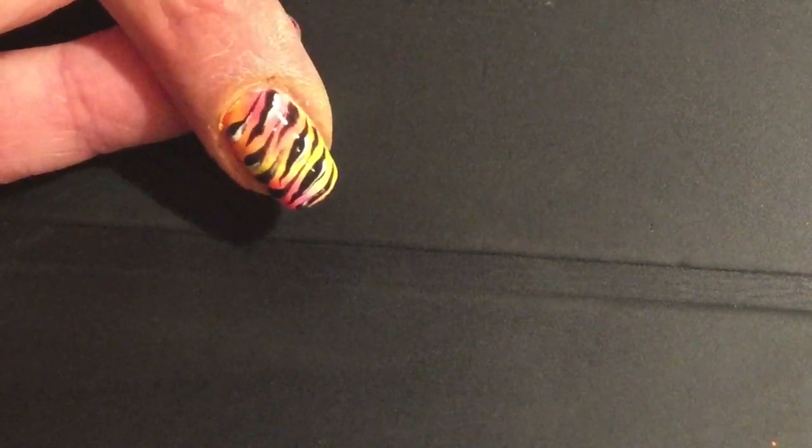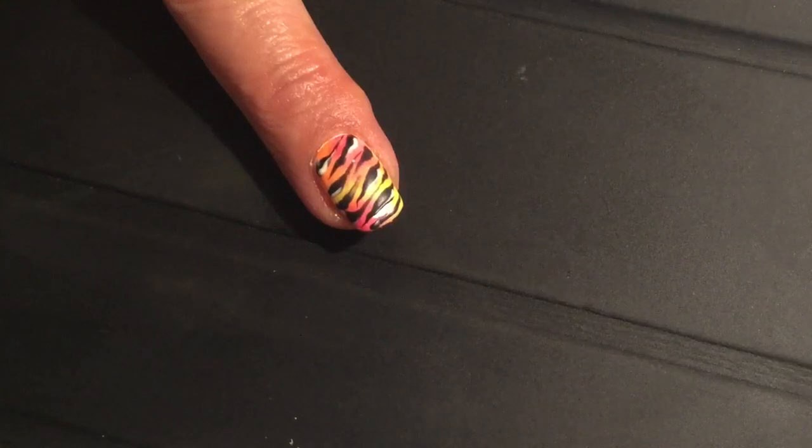Once cured, remove your top film with some isopropyl alcohol and apply some solar oil. And there we have it, a funky summer neon nail art look. Hope you enjoyed.